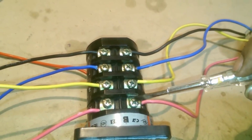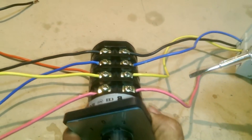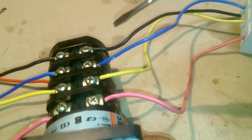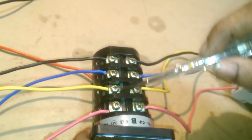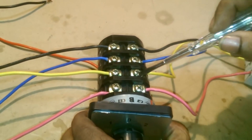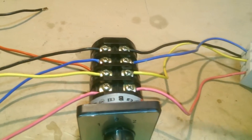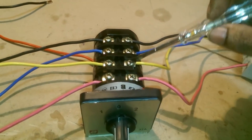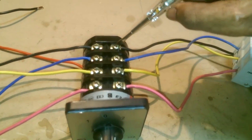The points you see here — 1, 2, 3, and 4 — are marked RSTX on top and similarly RSTX on the other side. These points are our supply points, all four of them: line 1, line 2, line 3, and the neutral wire. Even the neutral is disconnected.